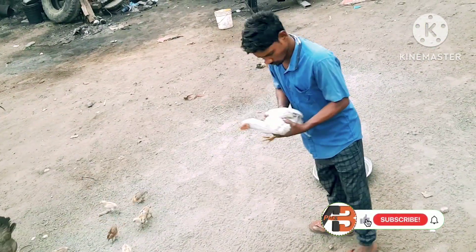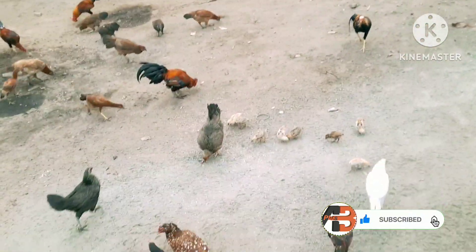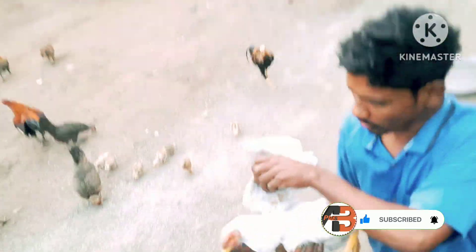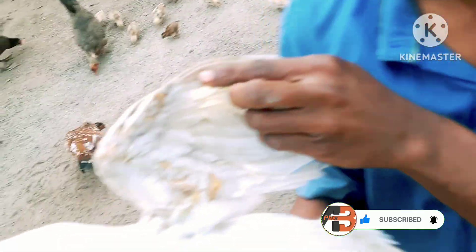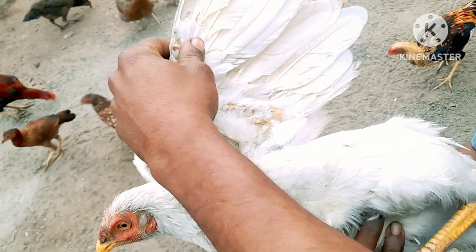I'm going to eat a little bit of curry. Now we are going to cook this in the kitchen.